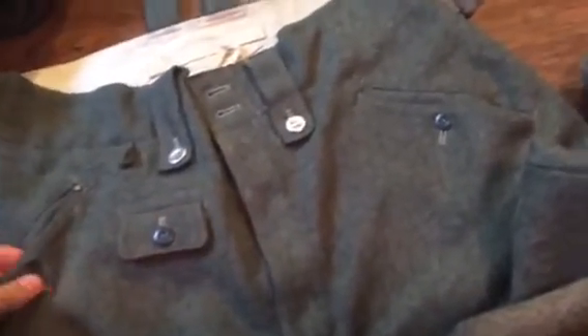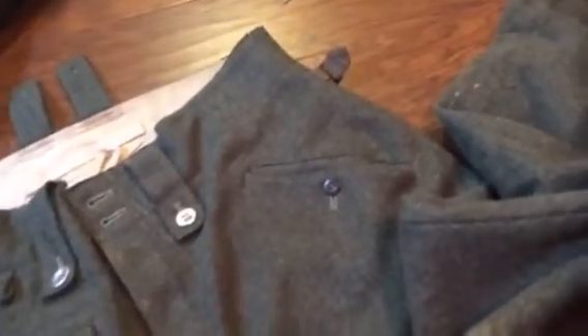Underneath we just have my field shirt — tropical. Here we have my reproduction M38 reinforced jump trousers — really nice quality reproductions. I believe these are Hessen Antique, but I'm not sure.